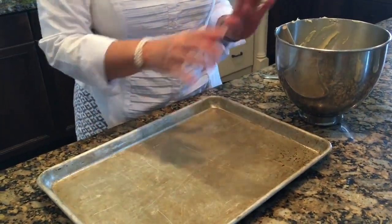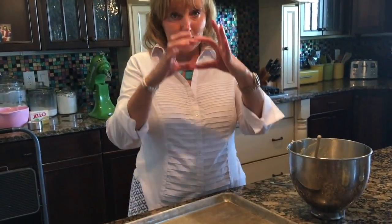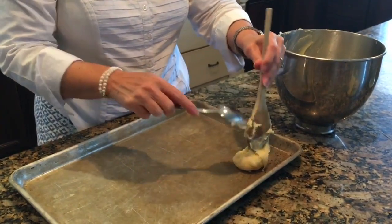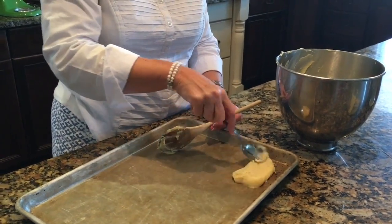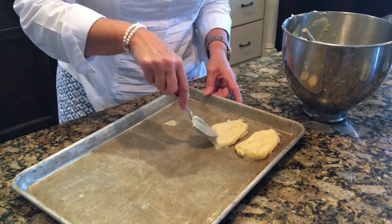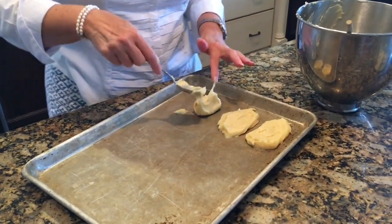Now we're going to get ready and put this on our jelly roll pan or half sheet pan — it doesn't need to be greased or prepped in any way. Depending on how big you want your eclairs to be, I usually put about a quarter cup of dough and shape it into an oblong eclair shape. If you were doing a cream puff you'd just drop it in a glob, but right now we're making it into an eclair shape.